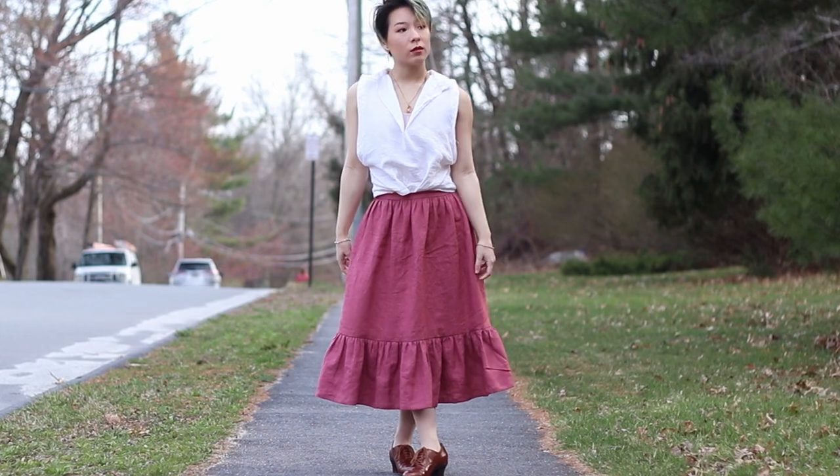I am back with another vintage skirt tutorial. Hi friends! If you're new here, welcome. In this video, I'm going to be showing you how to make this two-tiered, gathered, vintage-inspired skirt. I think this could kind of fit into the 40s or the 50s or even the 80s. It's also quite similar to like an 1890s or 1900s petticoat and I've used it as both already. This is a pretty easy beginner project, so let's get into it.